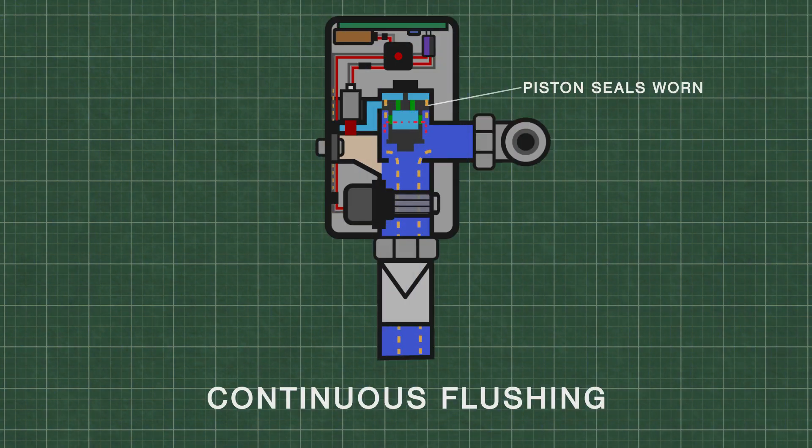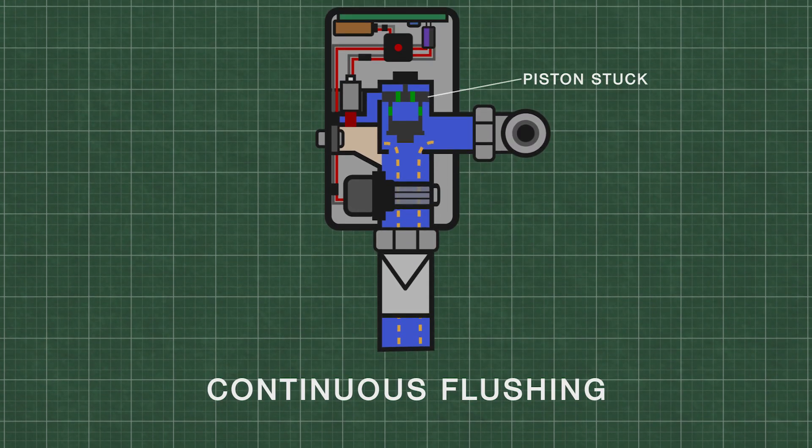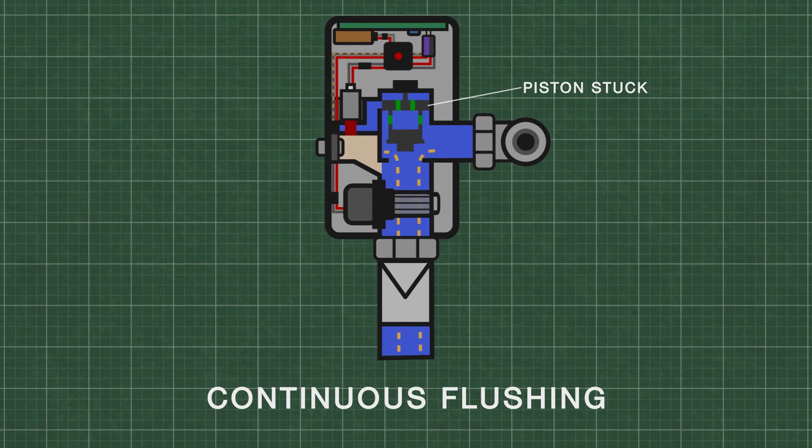Over time, the rubber seals on the piston deteriorate, which can cause water from the upper chamber to leak. This might prevent the upper chamber from pressurizing. If the piston is stuck in the raised position, it can also cause continuous flushing.